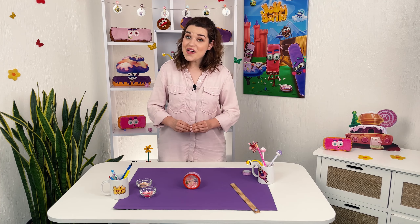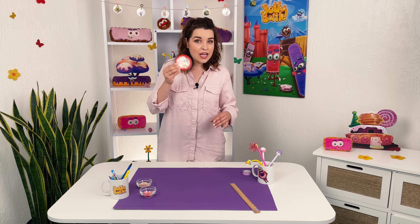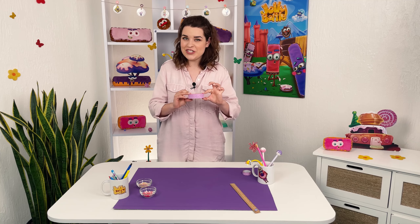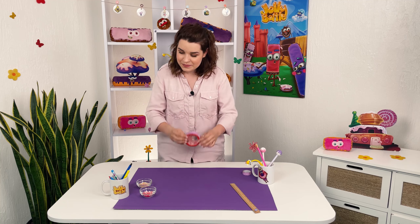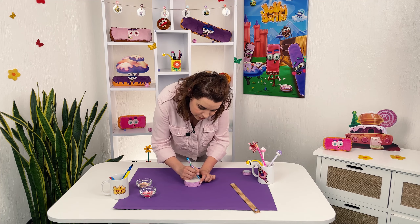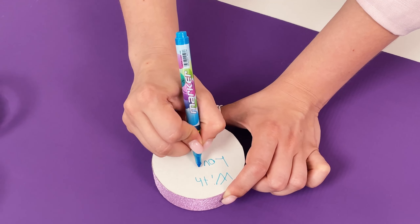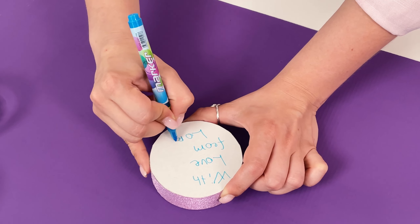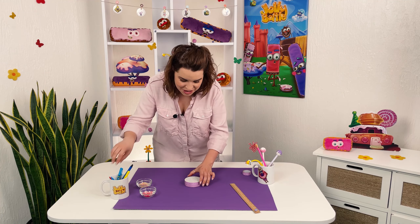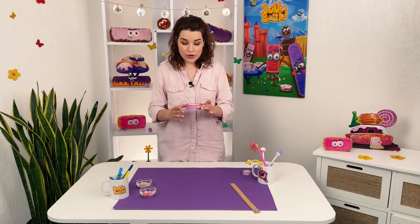Glue the card around with colored adhesive tape. And the wish is ready! I'm gonna write a wish and hand it over to one of my friends. With love from Laura — another amazing cardboard!